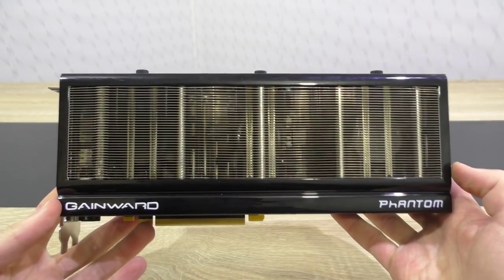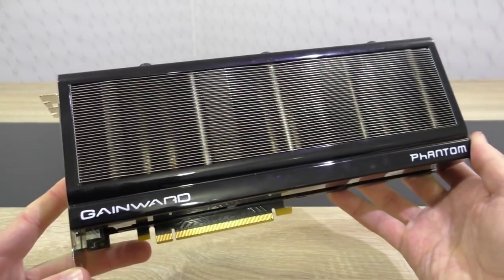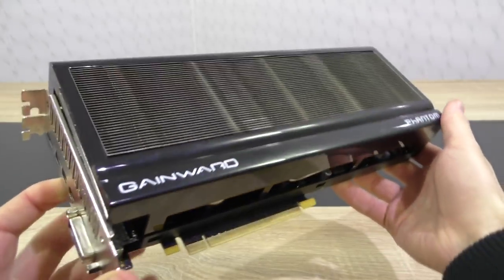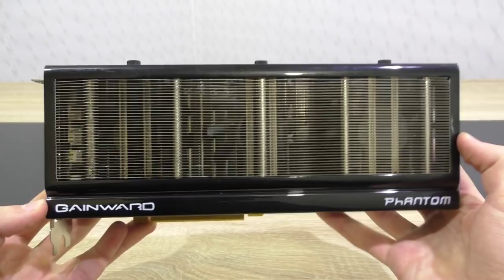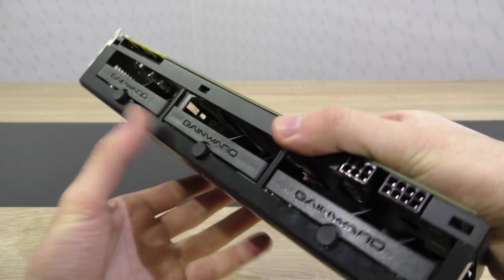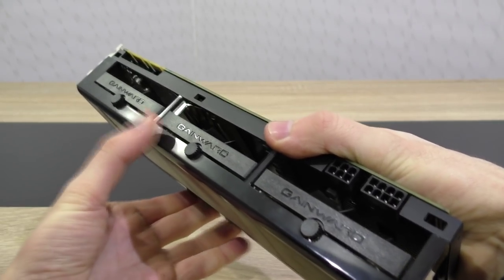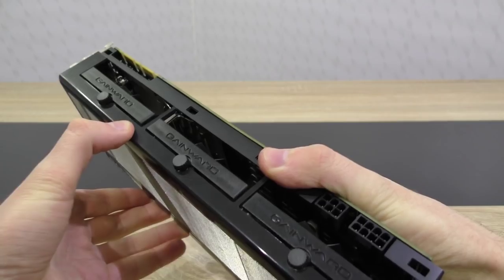The GTX 980 supports the new DirectX 12 API, which hopefully can soon be utilized in games in the near future. Now, taking a close look at the card: visually it's not really my thing. It certainly doesn't look bad, but it's just not what I prefer, especially when paying almost $600. It bothers me to see such a flimsy plastic shroud on top of such a beast of a graphics card — it doesn't just look cheap, it also feels cheap to be honest.